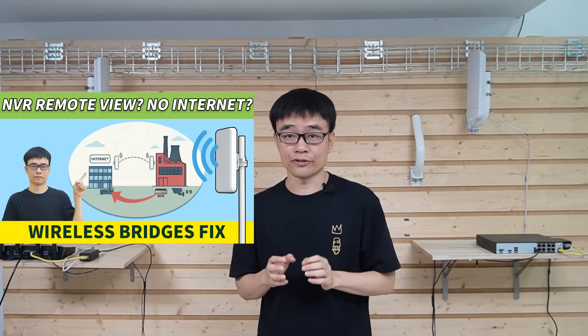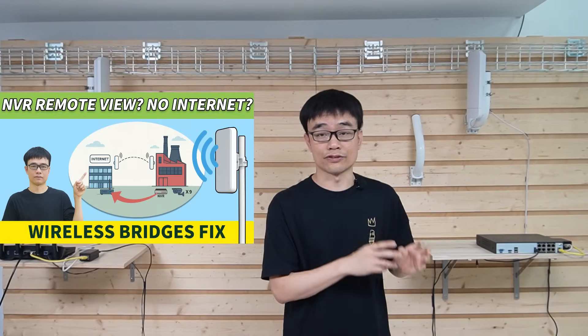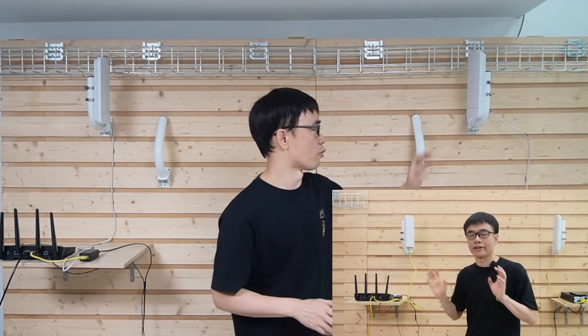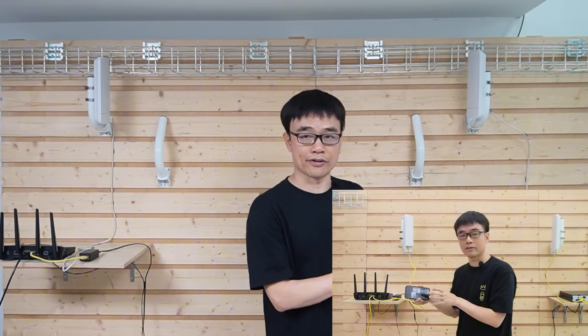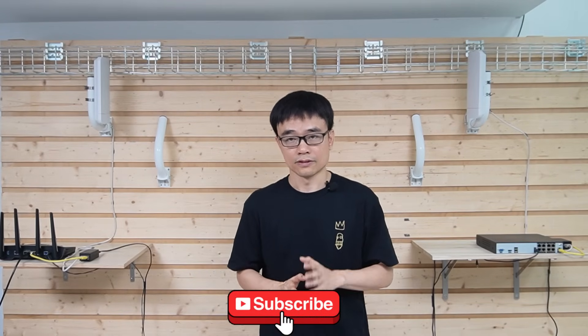In the previous video, we demonstrated how to connect an IP camera system in a factory where there is no network to another building to have internet access. We used one pair of wireless bridges to connect the network video recorder in the factory and the router in the second building, so the owner can watch those cameras when visiting customers. I will put the link on the top right screen in case you want to watch it.